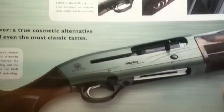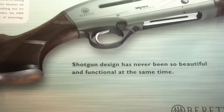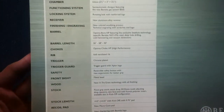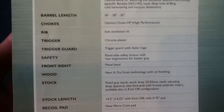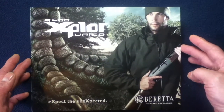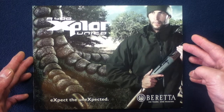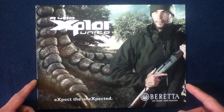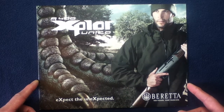Pretty interesting — it's really nice looking. That's the last page, getting into the specifications. That was a quick look at the Beretta A400 Explore Unico: expect the unexpected.